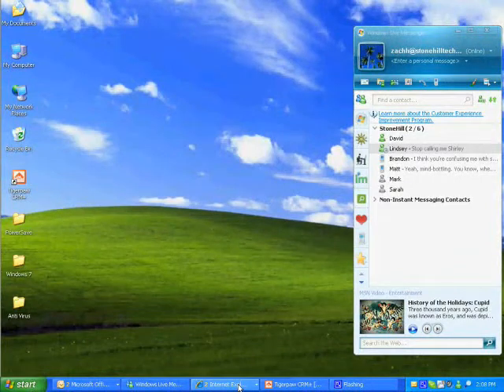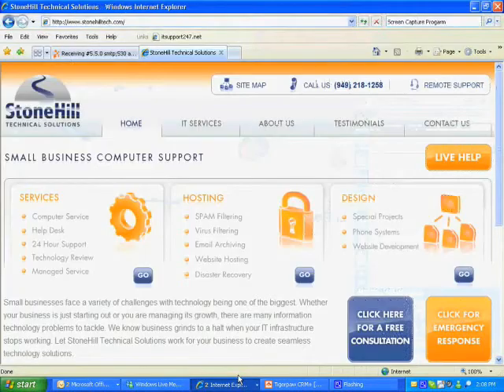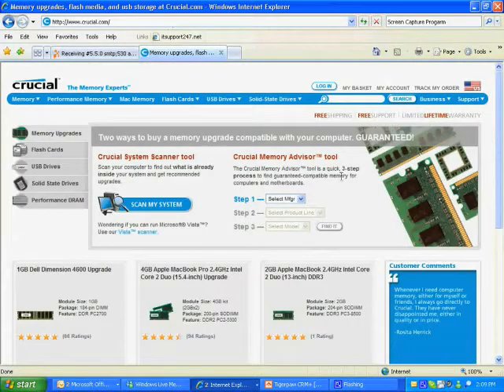The first and most important thing to do when you've made the decision to upgrade your RAM is to make sure you purchase the right type of RAM. The easiest way to do this is to go to a RAM manufacturer's website. We prefer to use Crucial.com. On this site, you just need to know the manufacturer and the model of your computer.